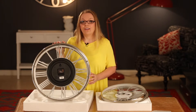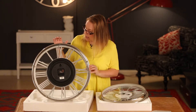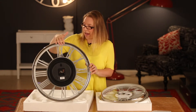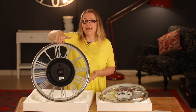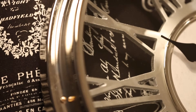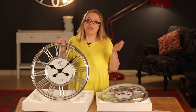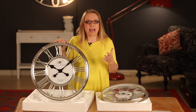To hang this clock you can use the keyhole for the hook, or considering the weight of this clock we would actually recommend using the frame to hang it as it'll be a lot more sturdy. This clock also looks great on feature walls because of the see-through clock face — you can really see any special colors on your feature wall and it really makes the clock stand out.